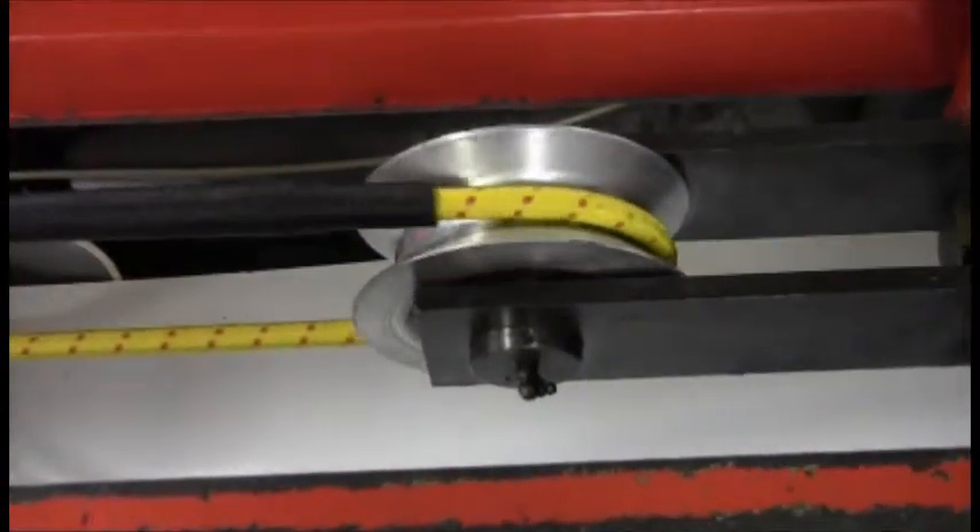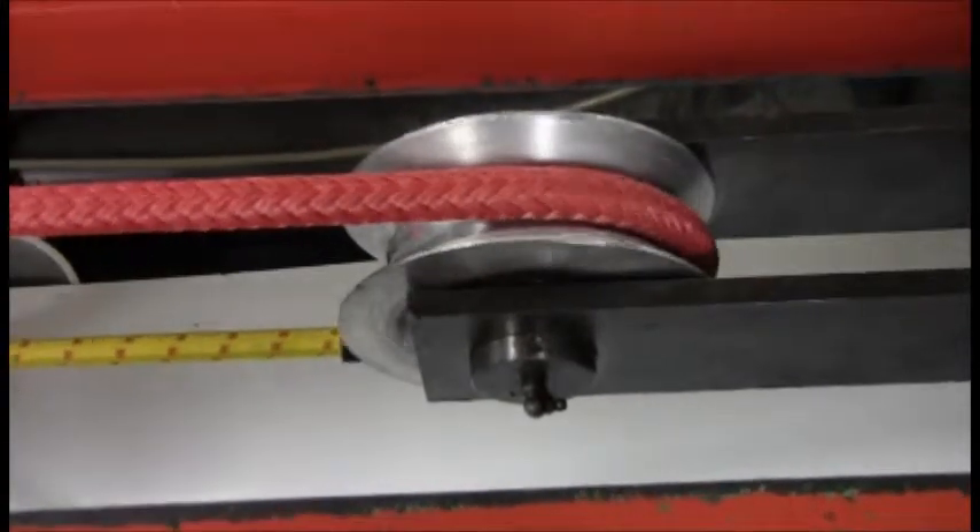This smooth and tough joint will allow the TechEye to pass freely over sheaves, even under a heavy load.